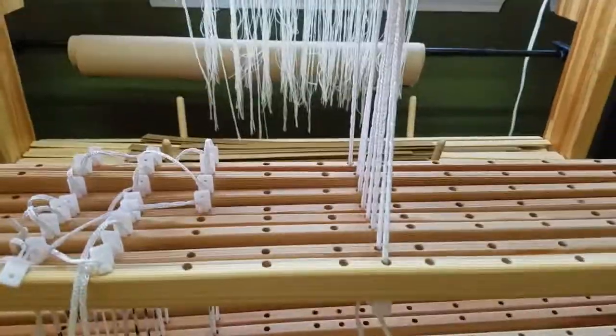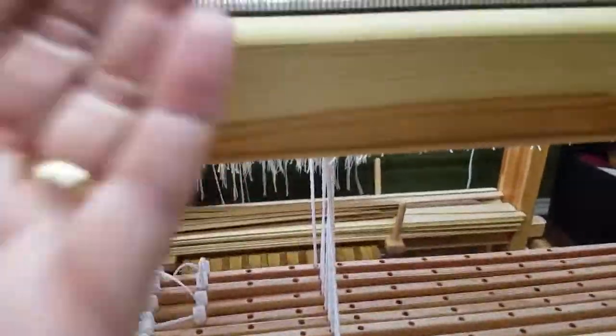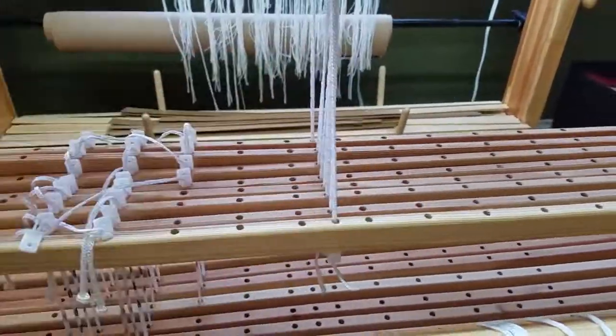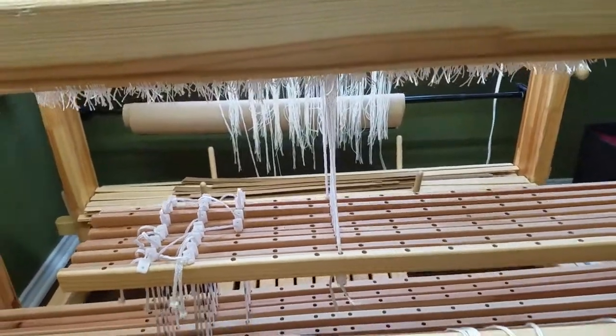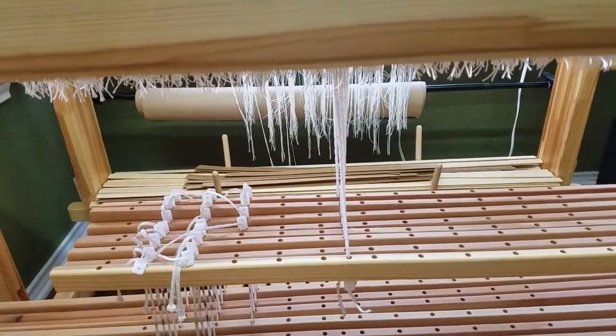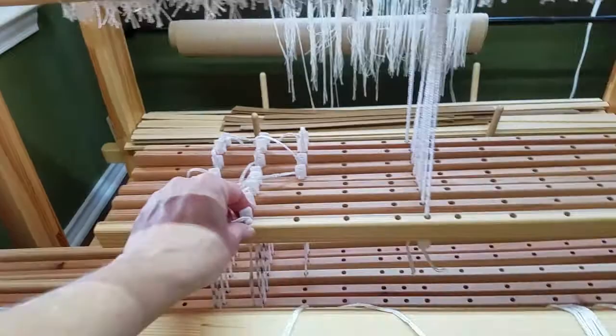I'll beam the warp first — you can see the last warp still there — then I'll thread the heddles, slay the reed, and before I tie it onto the front of the loom I can sit right here and do the tie-up. Then I'll come back and tie it onto the cloth rod, and pull the pin out of the top. That's how I did the last warp and it worked so well — I didn't have a sore back, and any adjusting I did I did right here.